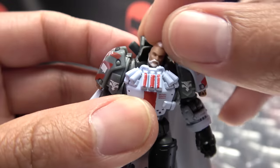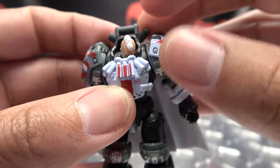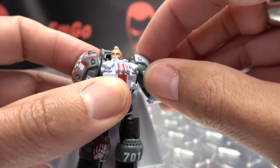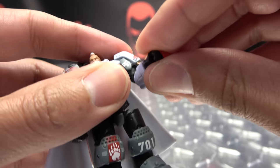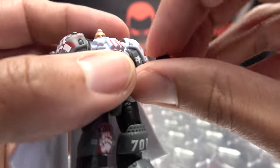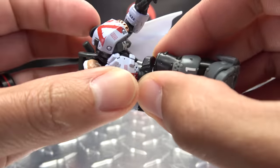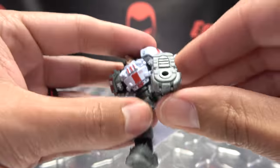Articulation-wise, the head is on a ball joint — you get all kinds of wiggly-waggly, you can look up, look down a lot, and the head can rotate. The arms can rotate, you can do a full 360, they can move in and out. You can move the shoulder pad up for some extra movement. You do have bicep rotation, a bit over 90 degrees of bend at the elbow, and wrist rotation.